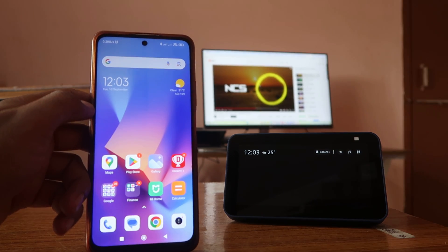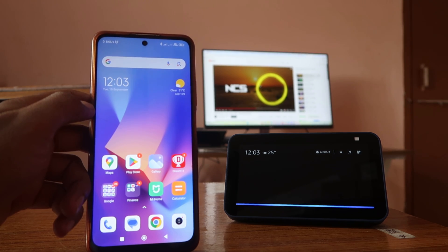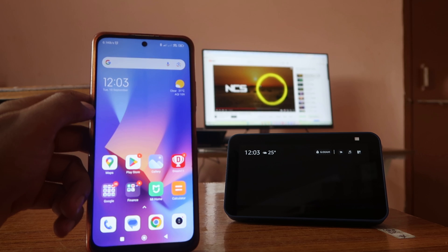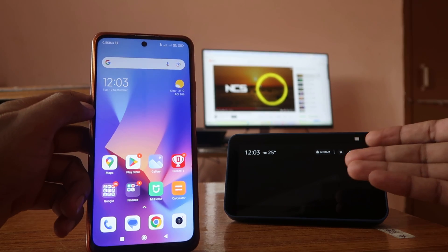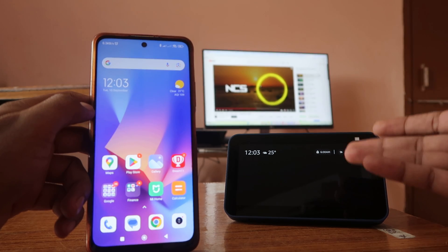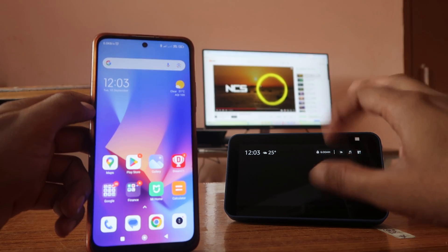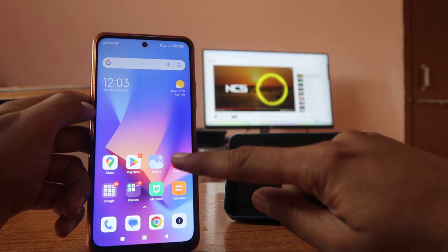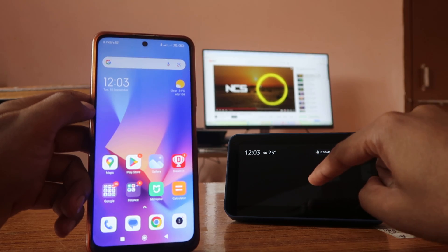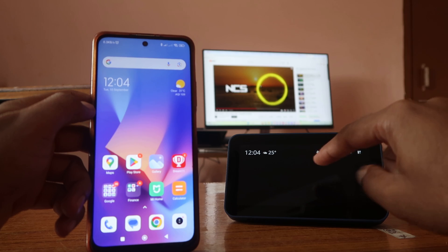Many people think that this is just a device where you can ask things like 'Alexa, what's the time?' and it replies '12:03 PM.' People think it's just a device you can use to switch on and off smart devices or play music, but you can actually connect your mobile, laptop, or computer to use it as a Bluetooth speaker too.